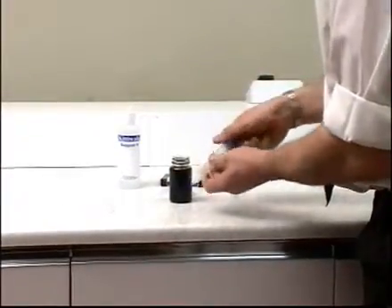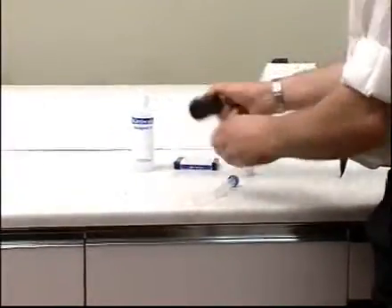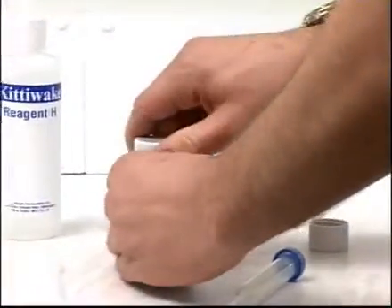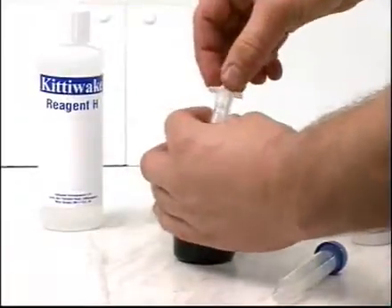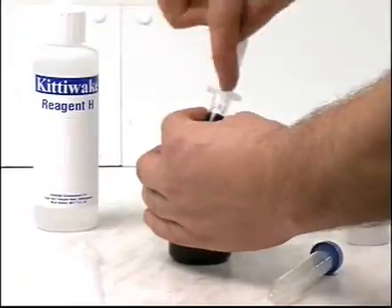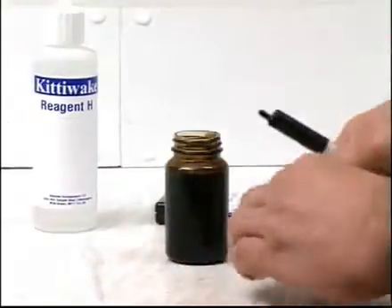Shake the oil sample, then take five milliliters of it with the syringe provided and add it to the test tube.